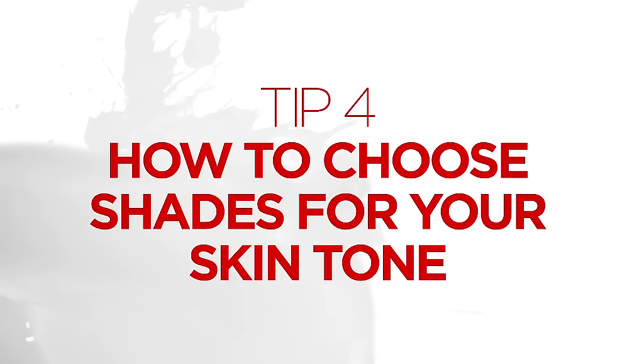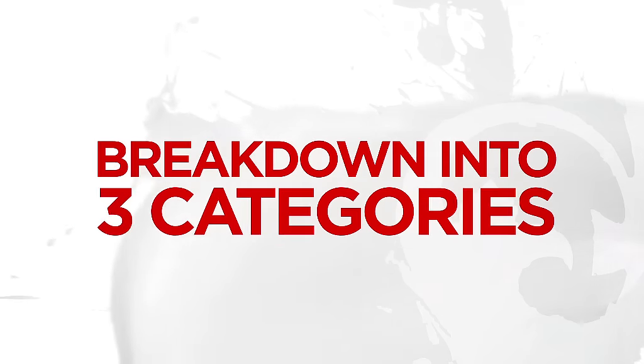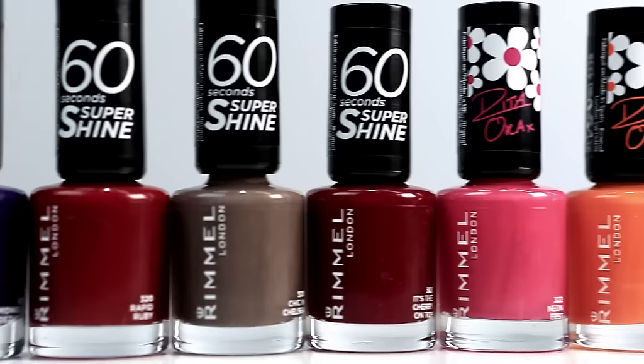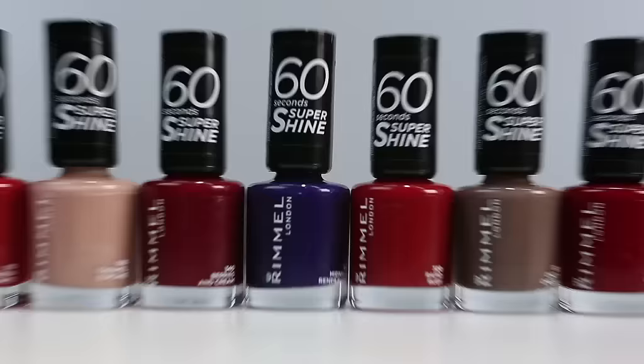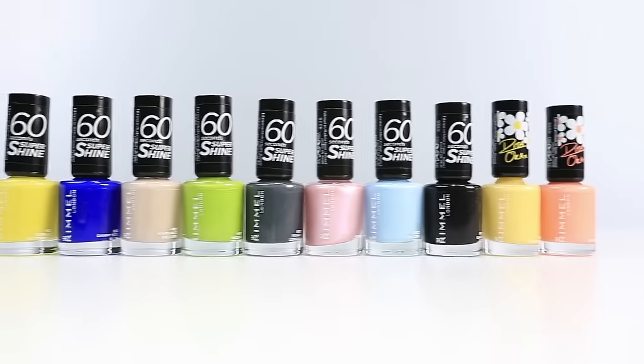When choosing shades to complement your skin tone, it's best to break down nail colours into three categories. Paler skin is best suited to warmer colours. Tanned olive skin tones can mix between warm and cold colours. For a darker complexion, stick to cooler colours.